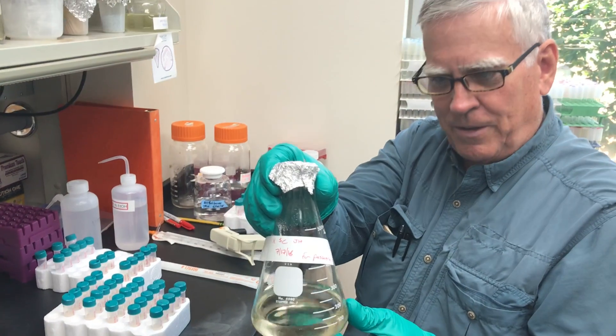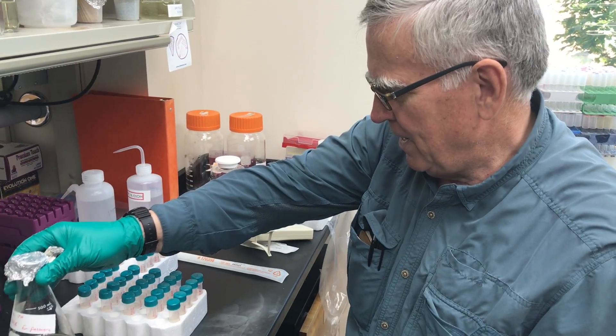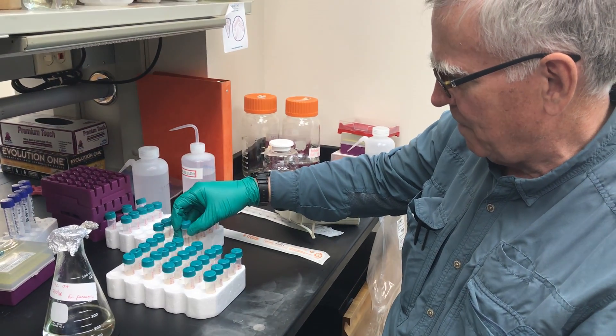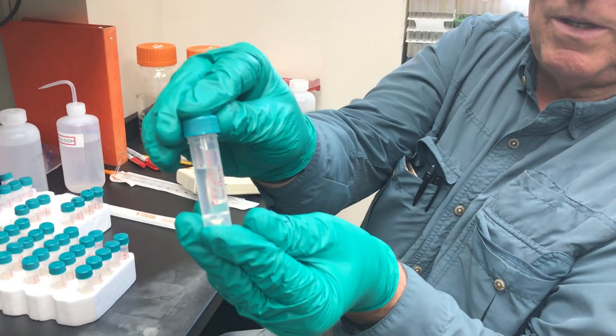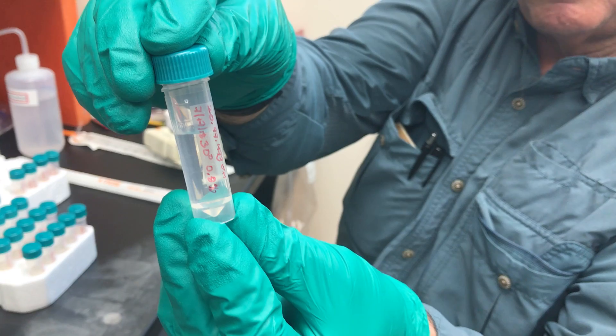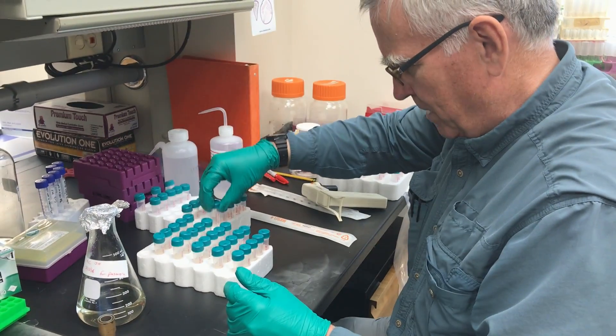We have the solution here that I'm going to be transferring into these tiny little tubes. We're going to do five — I have taken others and filled them already. These are five milliliter tubes, and as you can see, this is just the solution. We'll later put the yeast into it that we hope will grow — yeast from California, by the way.